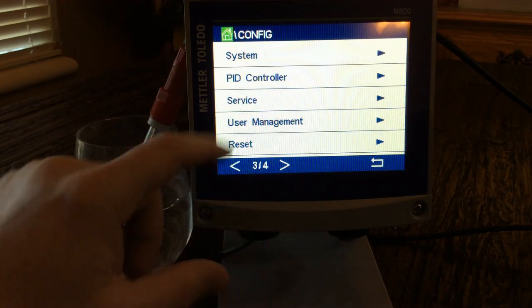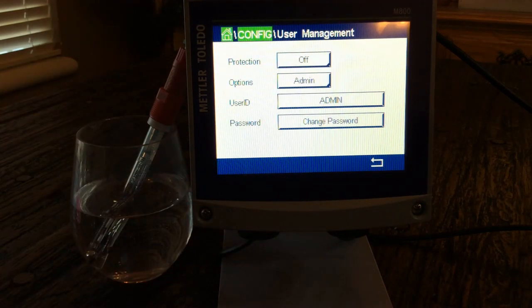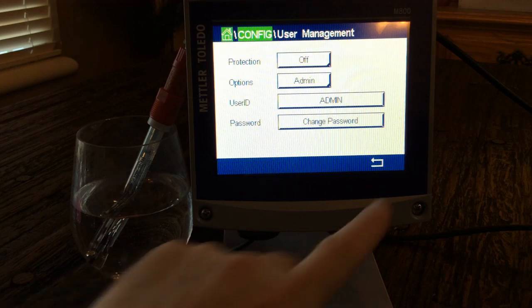Pretty easy to set up. User management is always worth noting — it is password protected if you want it to be. You can set a password so only certain people can go in and make changes, which helps safeguard the system from unwanted adjustments to outputs and other settings.